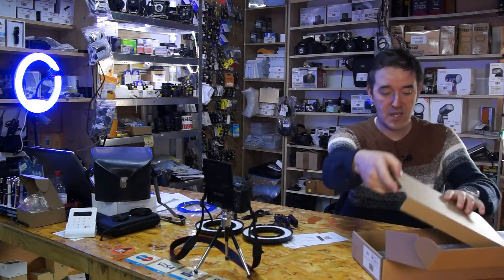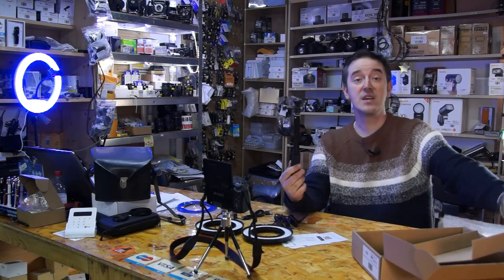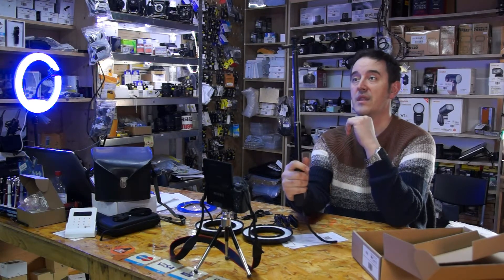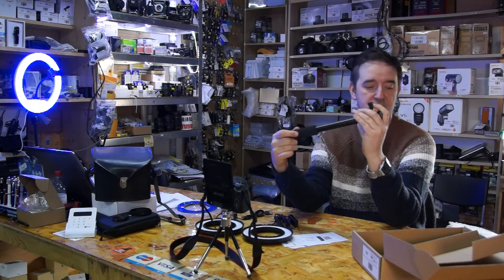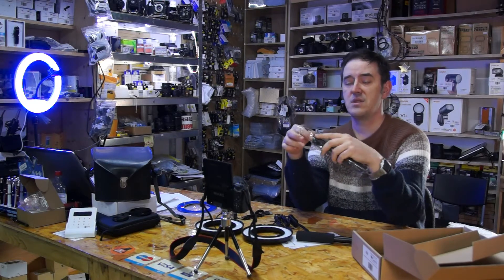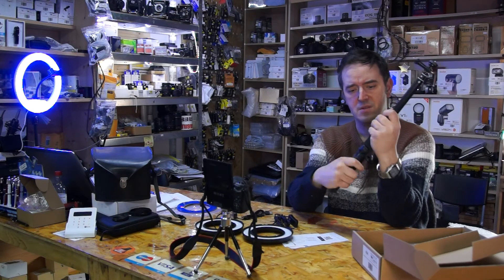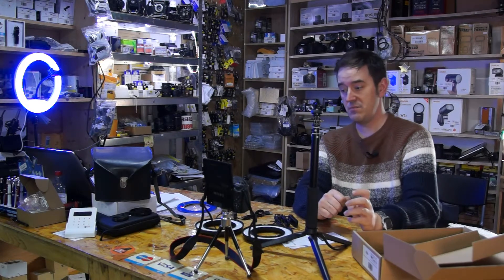So what we need else is the tripods, and the trick is it comes with the selfie stick and with the GoPro mount. That's the selfie stick - it will be perfectly good, nice. So you can use that for the camera and you can use that for the lights. Nice idea - there are supports so you can even use that as a tripod for your camera, which is nice.